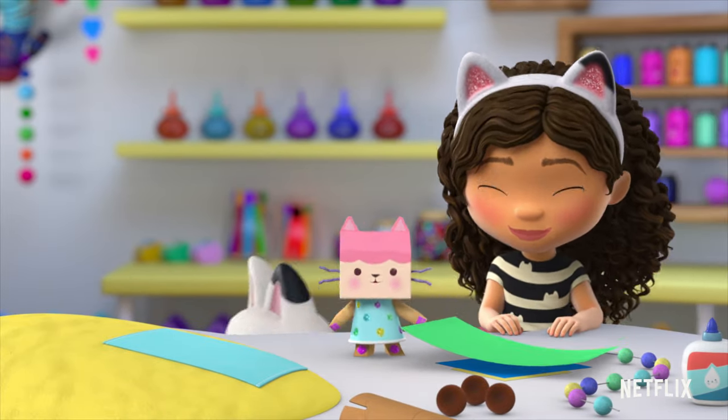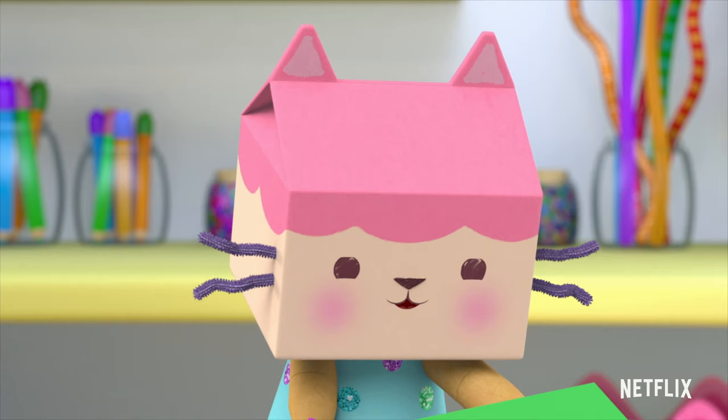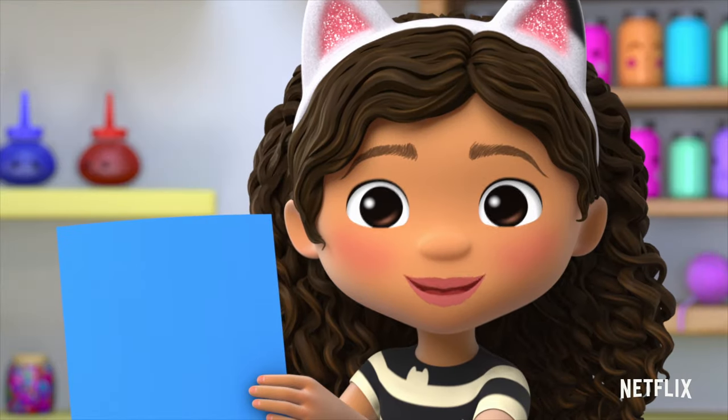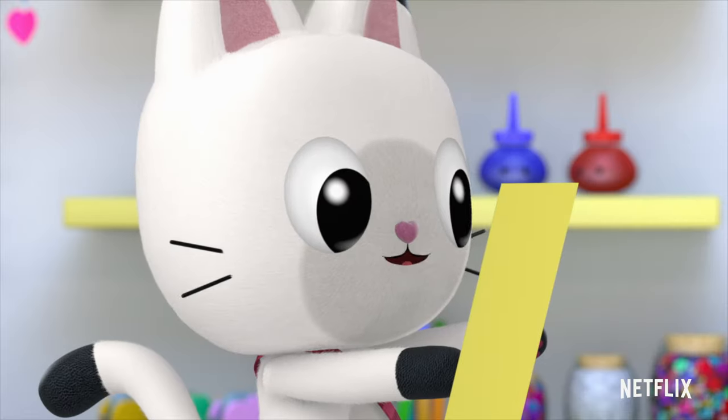First, we need to make a paper fan. You can make one, too. Pick any paper you want. I'm using green, so mine looks like a palm tree. I like this blue paper — it makes me think of the ocean. I'll use this yellow paper — it reminds me of the lemon bars.